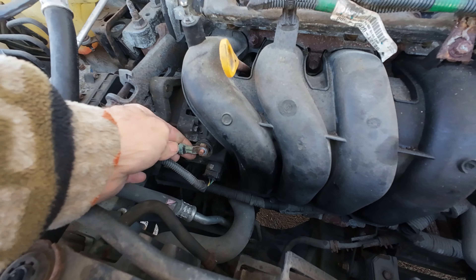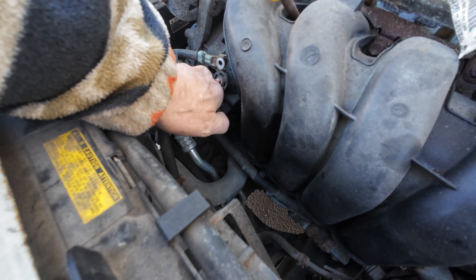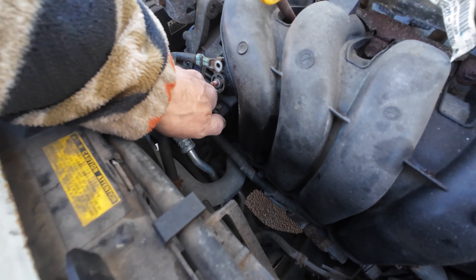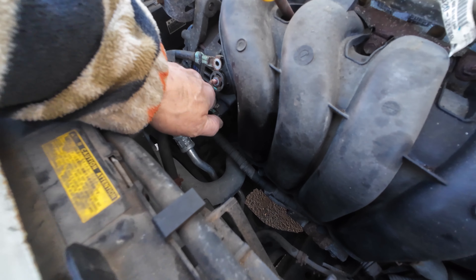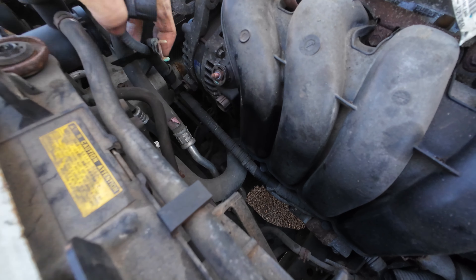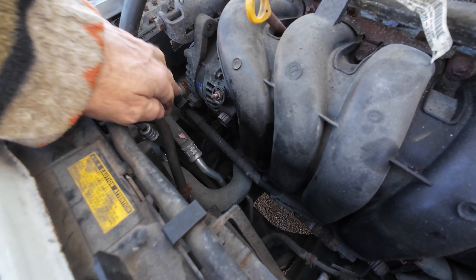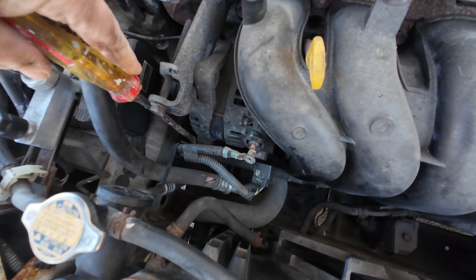Good on that side, bad on that side. Oh, I lost it. Let me take this off. Wiggle, wiggle. Listen carefully — click, click. Pull, pull. Off it comes. Real simple.